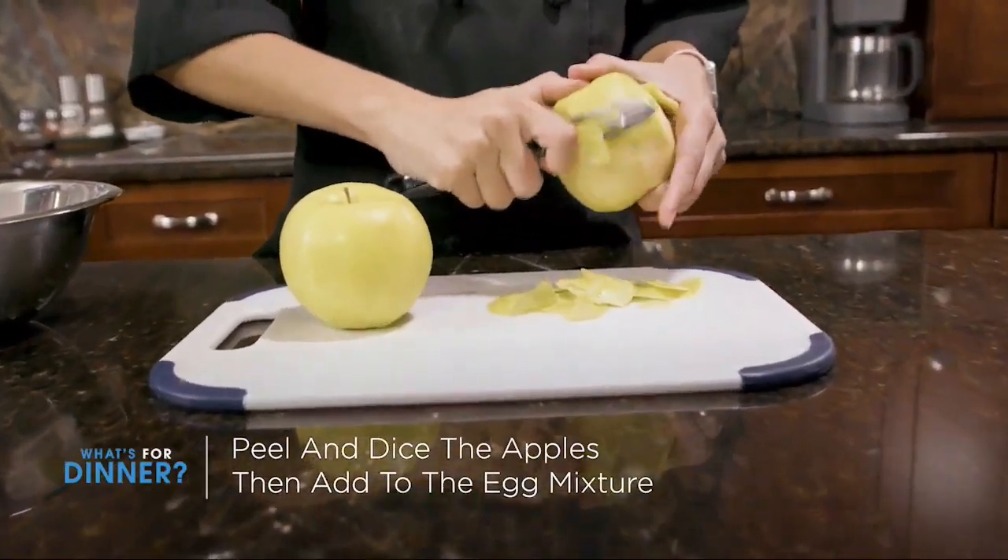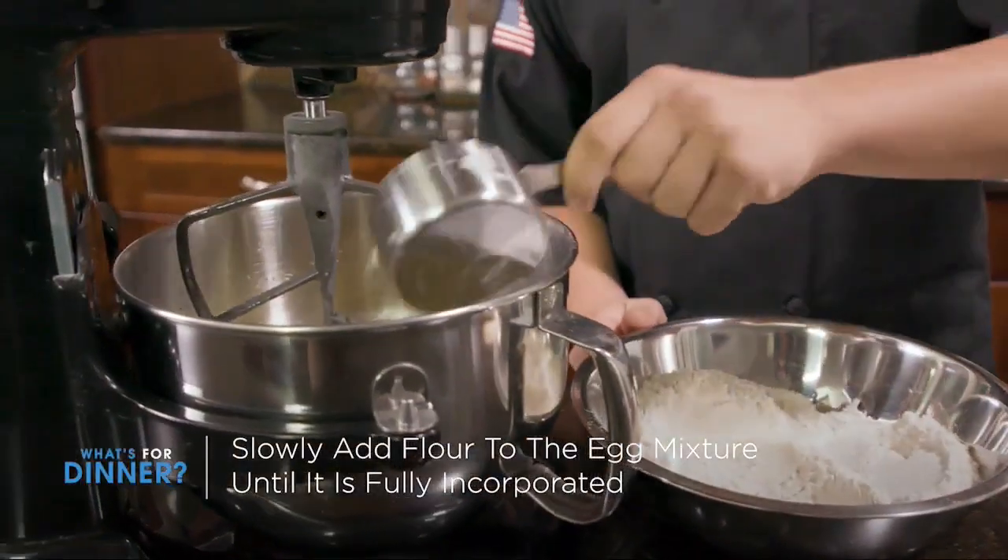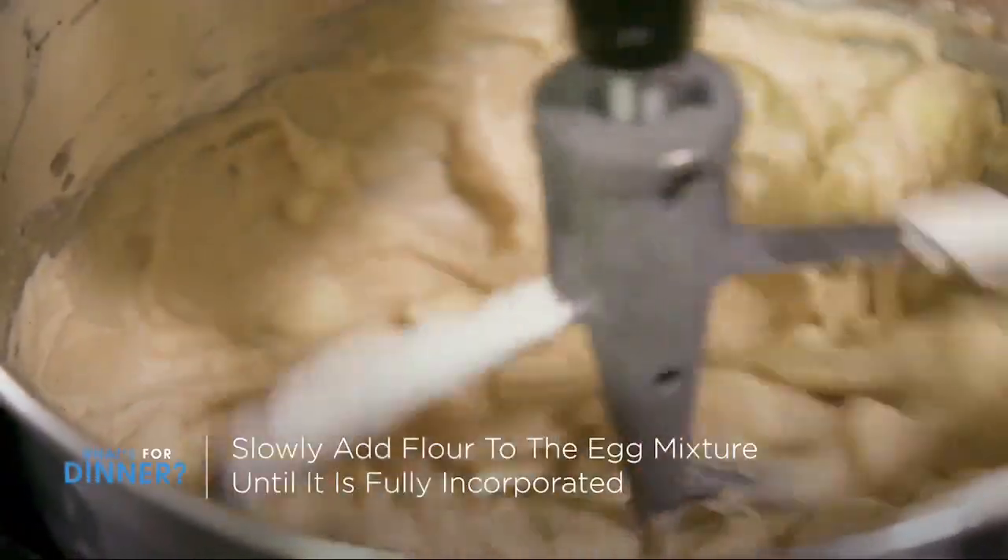Next up, we will peel and dice our apples. A medium-sized dice is fine, and then you're going to add these to the egg mixture. Finally, you're going to slowly add flour to the egg mixture until fully incorporated.